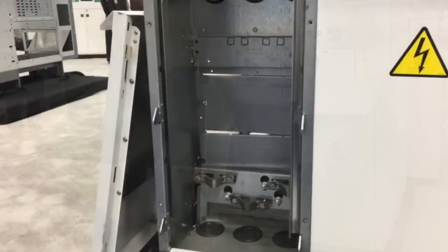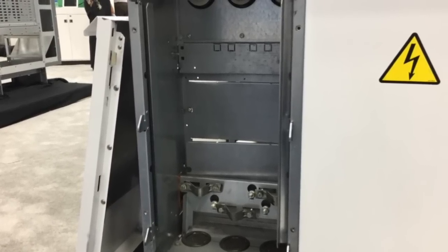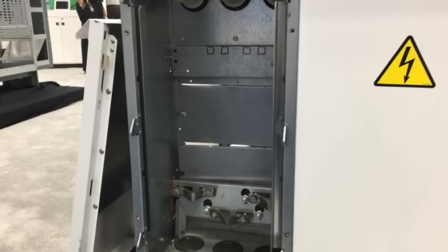By interlocking the cable door with the isolation switch, we're preventing access to live voltage by ensuring the cables are grounded before the door can be removed.